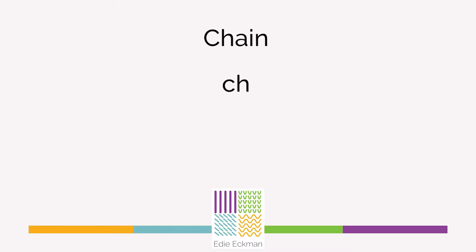The abbreviation for chain is CH and the symbol for chain looks like this.